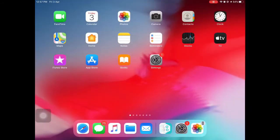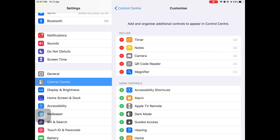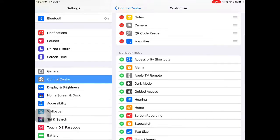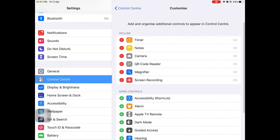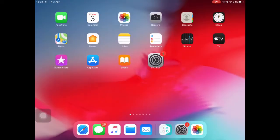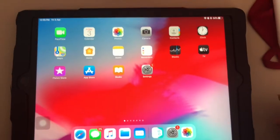First, you need to go to Settings, then go to Control Center. You need to make sure screen recording is there — there's a plus sign beside Screen Recording. Press the plus next to Screen Recording and it should appear under 'Include.' Screen Recording must be under Include, and then go out of Settings.